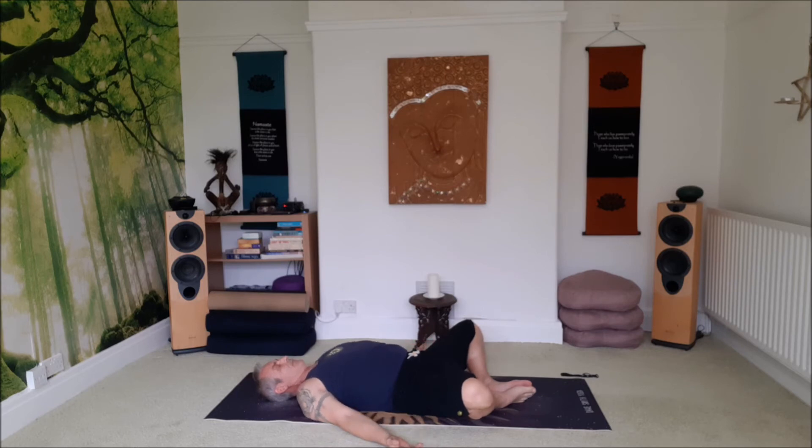Bring the hands down by the side. We want to focus on just letting the knees fall out to the side — you might feel the abductors, just bear with them. We're not going to be here all day. Focus on filling yourself all the way up: fill the belly up, fill the chest up, as much as you can get in. And as you exhale, empty from the chest down and into the tummy. Five big breaths here.